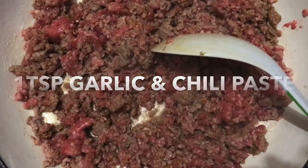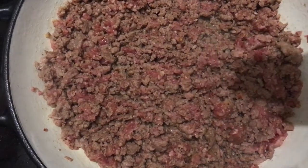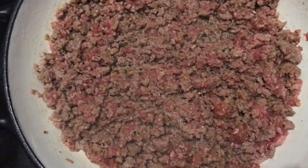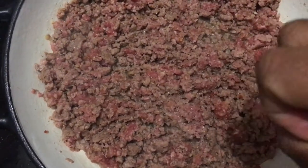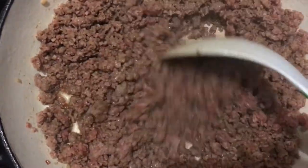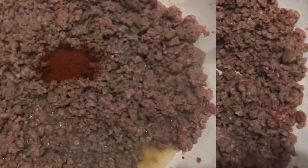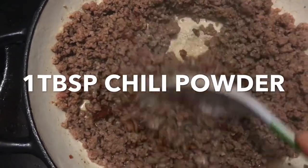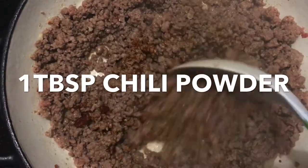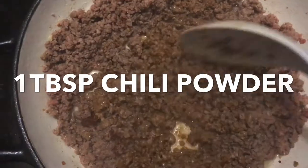Now I'm just going to add about 2-3 pinches of salt, obviously to your taste. You can see that I'm moving the mixture around quite a bit — I'm trying to get as much of the moisture out of the mince as possible. I'm going to add about a tablespoon of chilli powder and mix that through as well. I like all things hot and spicy, so the spicier for me the better. Obviously you will gauge this according to your own taste or palate.